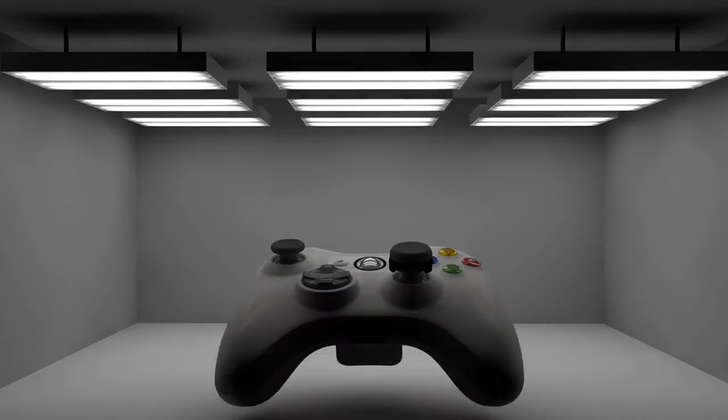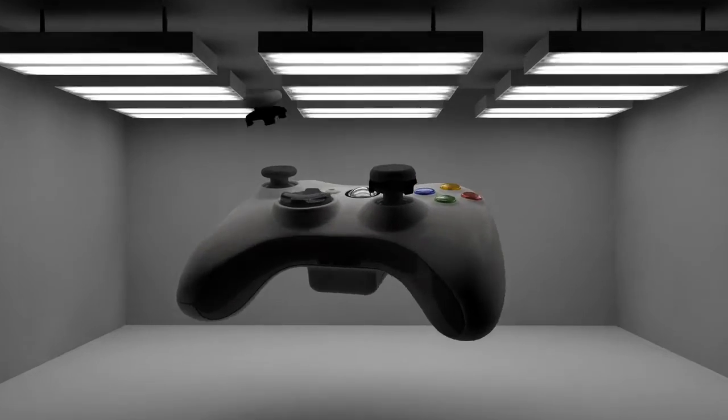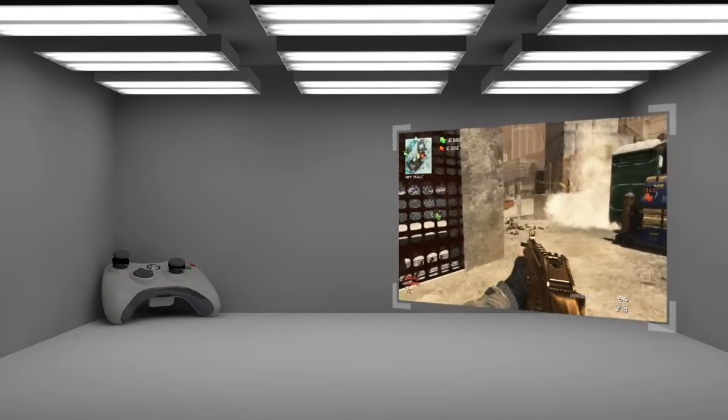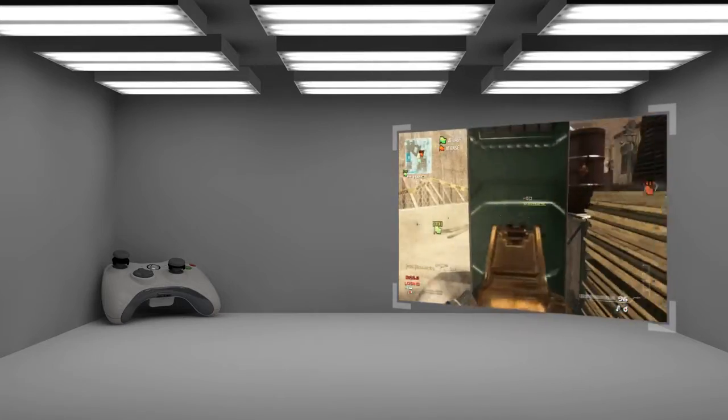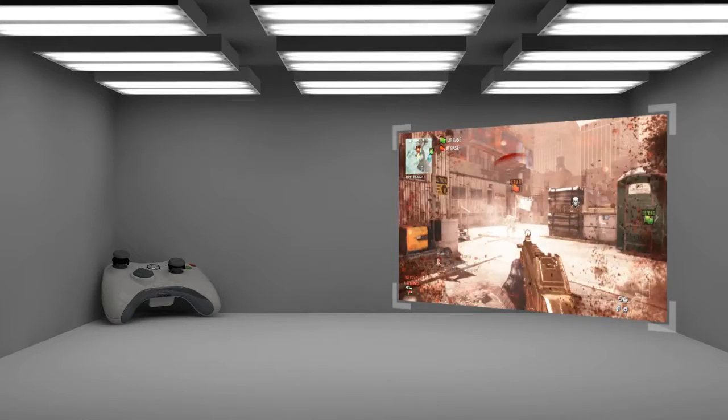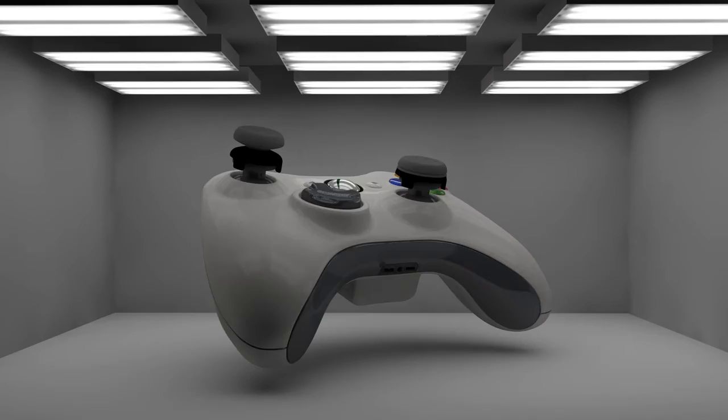FPS Freak CQC are a perfect complement to the standard FPS Freak. Use a single CQC on your left or right thumbstick, in step with your favorite FPS Freak on the opposite stick, and discover a custom combination of deadly accuracy that's just right for you.